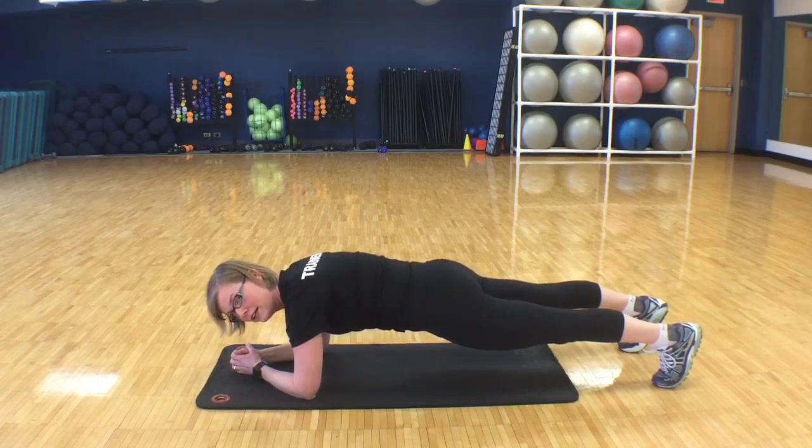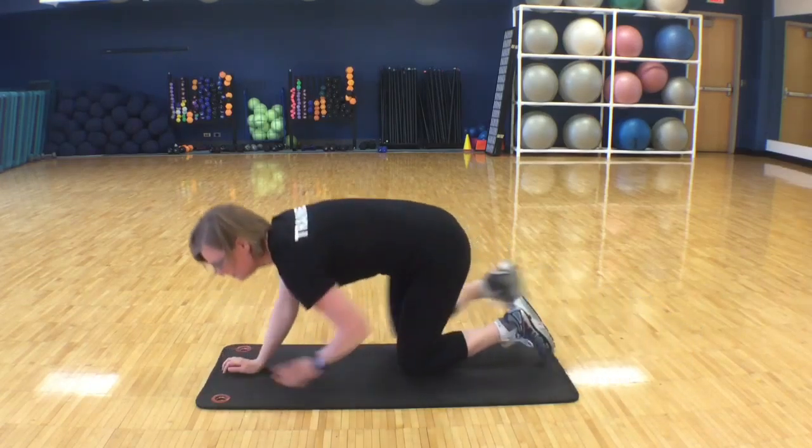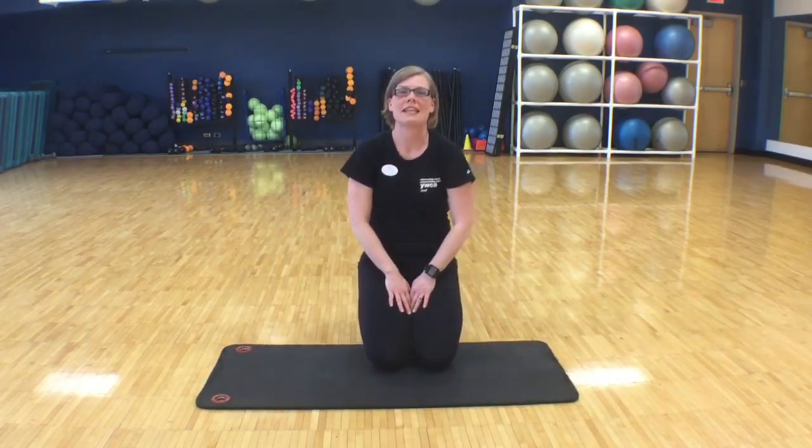I'm holding my core, my glutes, and my quads. That was the plank.